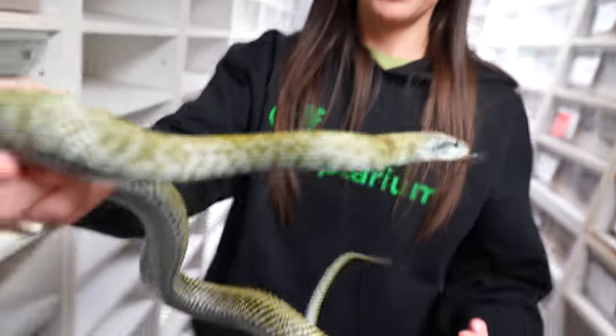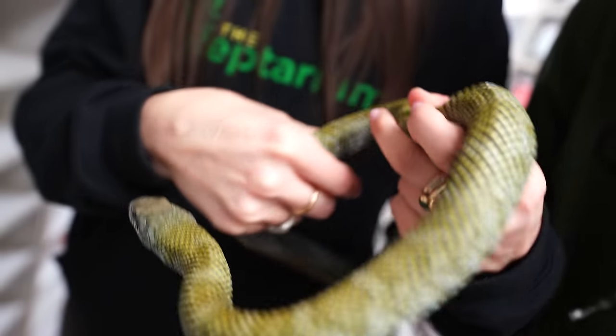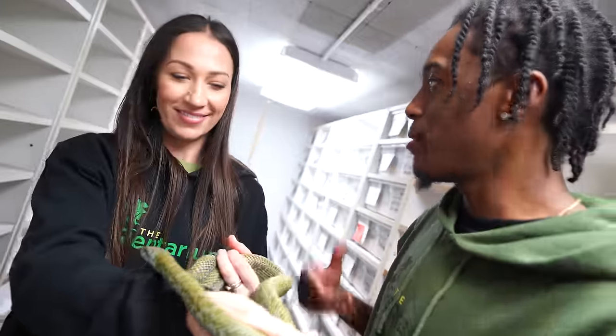Down here in the Colubrid room, now we've got a little bit older, bigger things that are still going to be going to the Reptarium. Look at this beautiful snake — this is a Japanese rat snake. That is gorgeous. Who wouldn't want to hold this even if you don't like snakes? Beautiful.